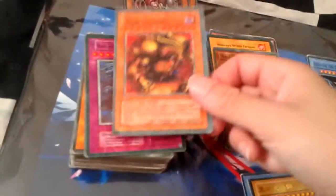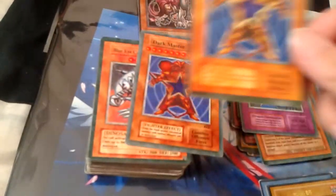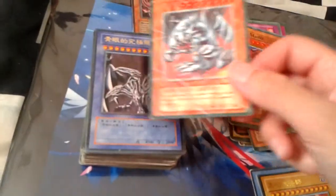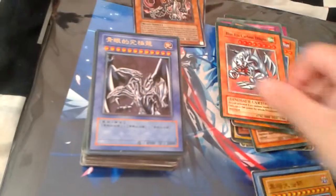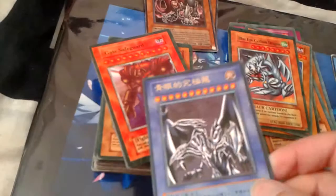Fake Exodia piece. Dark Enchanter. Blue-Eyes Ultimate. Another Dark Master. Dark Master. These ones are in good condition. This is another one that caught my eye, because I collect all the alternate artworks. That one's very nice.